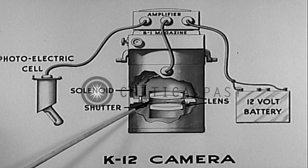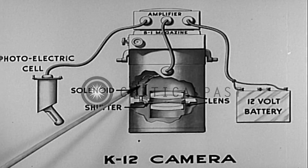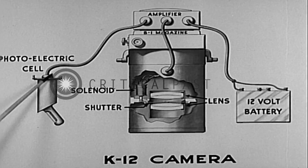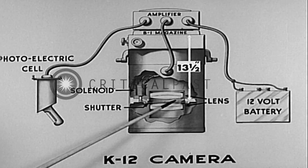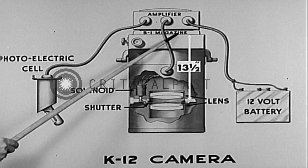The shutter is actuated by a solenoid, which is energized by current from the amplifier. This amplified current originates from the impulses received by the photoelectric cell. A lens system with a focal length of 13 and one-half inches is standard equipment with the camera.